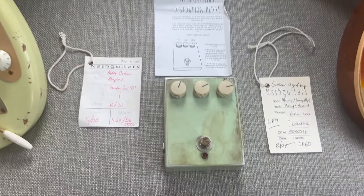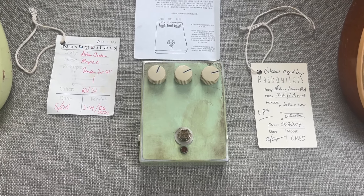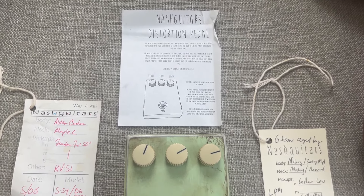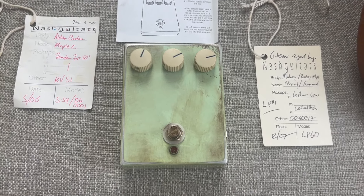Next, I'm going to go through a sound demo on one of Nash's pedals they made. I'm pretty sure they made 250 of these Nash distortion pedals, but they have a lot of fuzz on them too. I'll do a deep dive into this pedal and go through all the sounds.